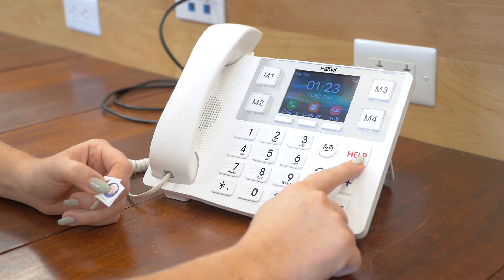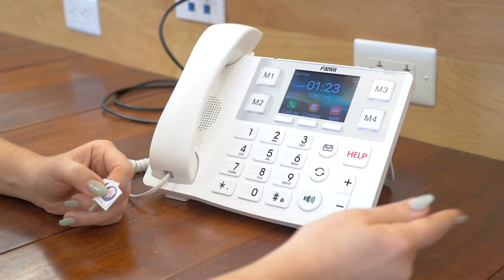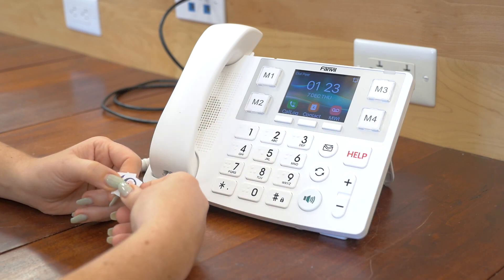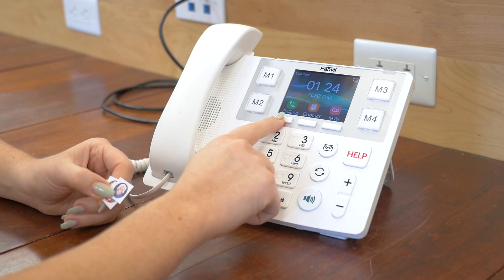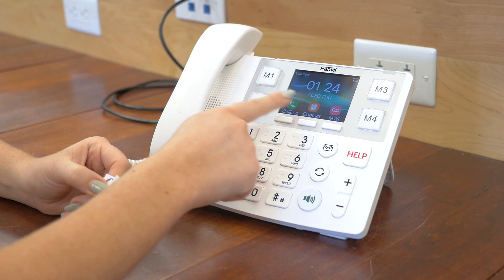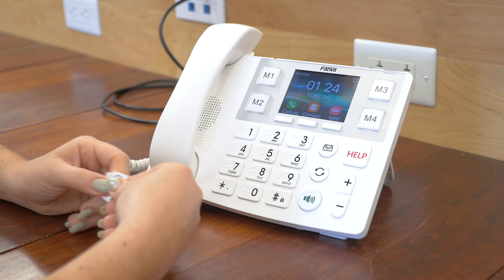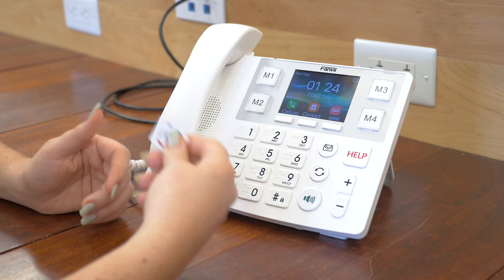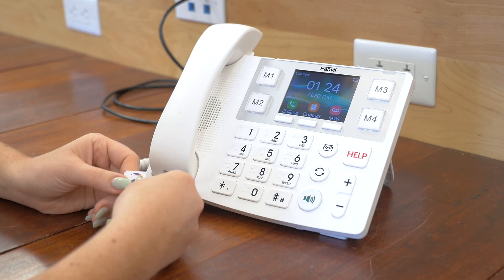The help button is very cool because it is customizable — you can set this to 911 or to the front desk, whoever is going to be your main source of help. Up here you've got your call log, contact, and voicemail. You'll see that the date and time are large and pronounced. So this phone is going to be great for a hospital or a nursing home, whoever really needs larger buttons.